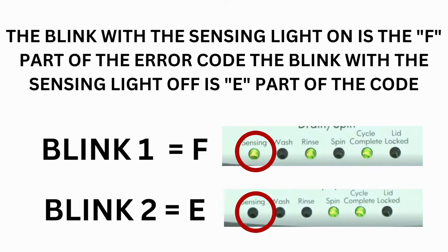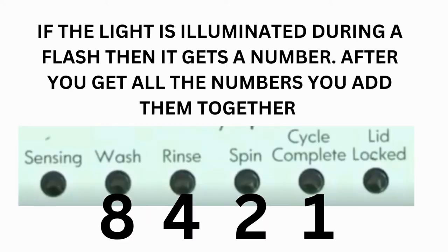Error codes for the VMW washers have two parts. The first is the letter F followed by a number, and the second is the letter E followed by a number as well. Which lights are illuminated indicate the numbers. The sensing light on indicates the letter F; the sensing light off indicates E. The wash light equals 8, rinse equals 4, spin equals 2, and cycle complete equals 1.